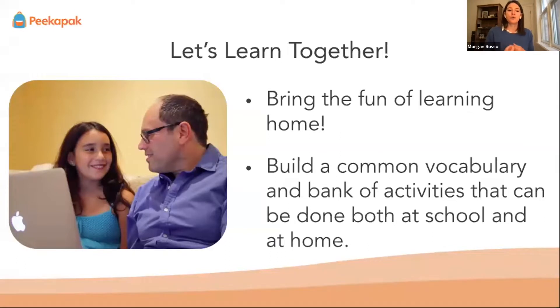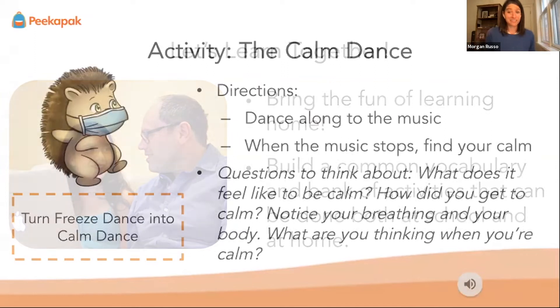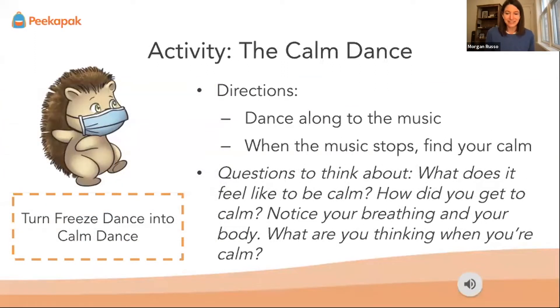We're going to teach you some activities that we do at Pika Path. This one is my favorite — it's called the calm dance. It's kind of like freeze dance, but instead of freezing when the music stops, you're going to try and get really calm. You don't have to freeze, but you do have to become calm.